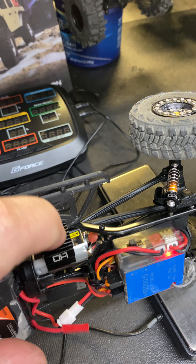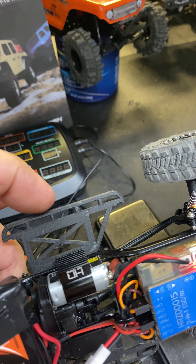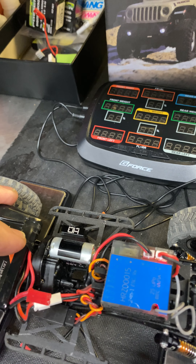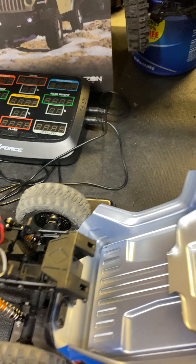Out of the box I did a Hot Race 50-turn motor, Hot Race heat sink — this thing has never seen any hot temps like the stock 88-turn motors do. Also did some metal gears in the transmission just for durability, and that's pretty much it.